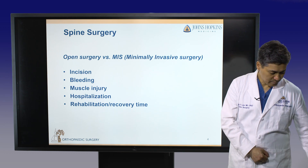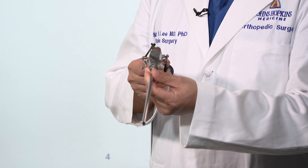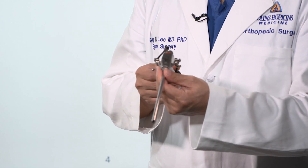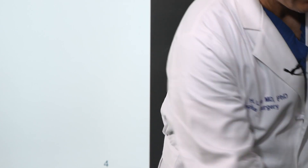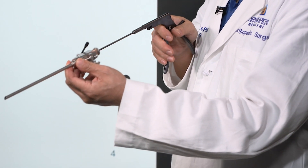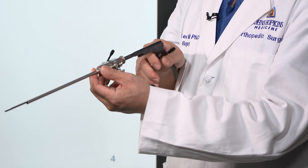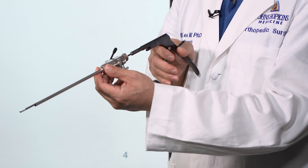Let me show you spinal endoscopy. This is the spinal endoscopy — it looks like a regular joint arthroscope, but it has a working channel inside. Through this space, we can perform many procedures such as disc removal, bone spur removal, or decompression of spinal stenosis.